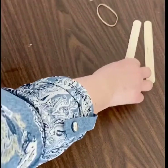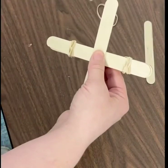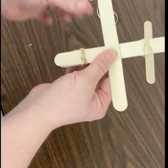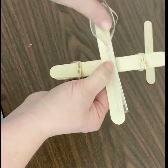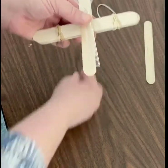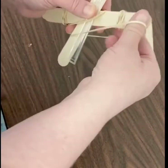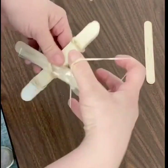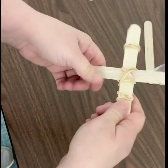Then you're going to take that popsicle stick that you set aside and you're going to make an X across your set of sticks like that. And you're going to take your spoon and set it on top of there. You may need some help holding that on. Then take another rubber band and attach it on like that.